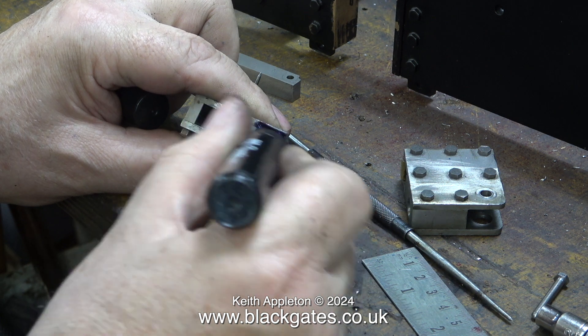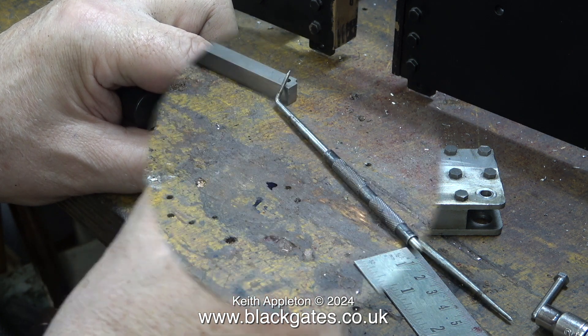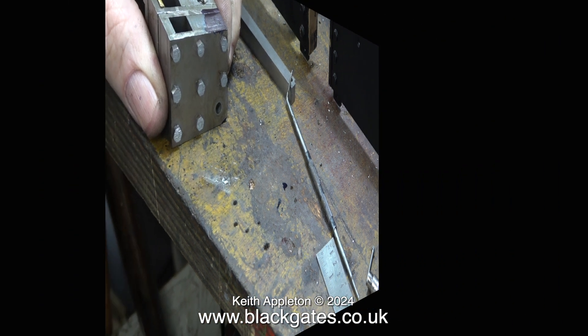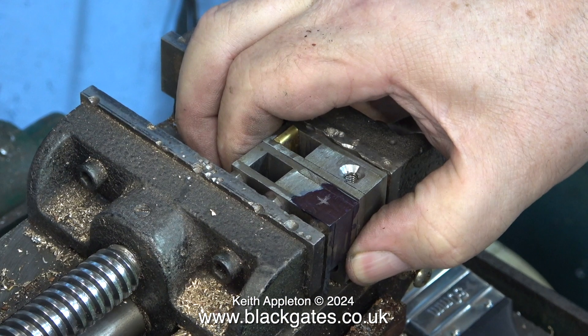Instinctively I used my marking out blue but it ran everywhere, so I wiped it off and I'm using my Sharpie felt tip pen — which, as you can clearly see, is also blue, not black. It dries instantly and doesn't run everywhere. Over now to the drilling machine, where I'm fitting both crossheads into the machine vise. I've marked the position with a cross where I'm going to drill the hole. I did use a ruler to get a straight edge.